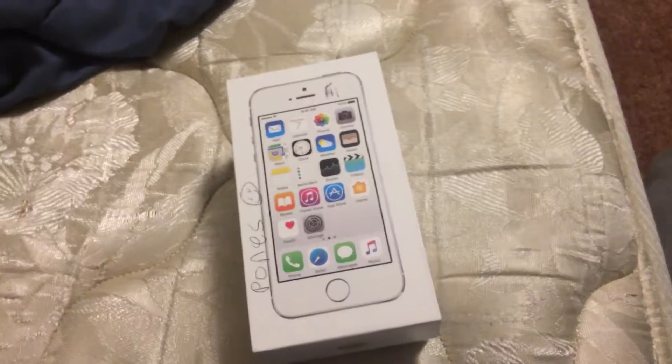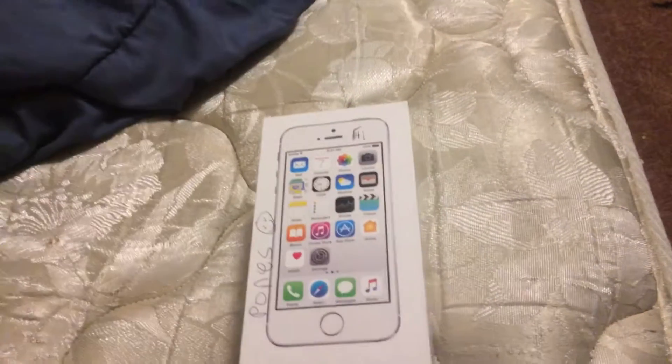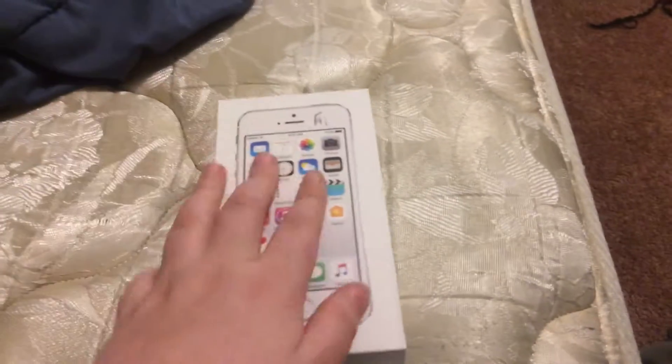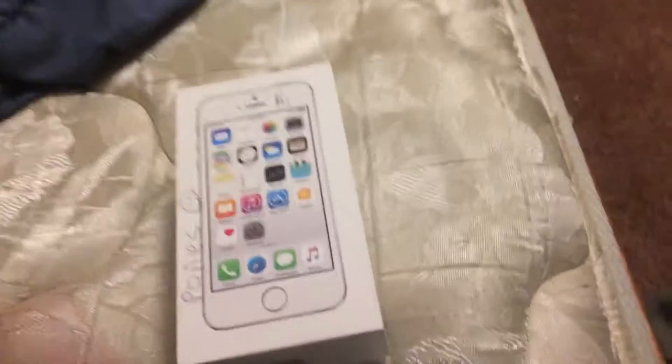Hi guys, remember the iPhone 5S unboxing wheel? I bought another one, okay? I already opened the box and thrown away the box that was onto it. This is really heavy though, so I think I got it.